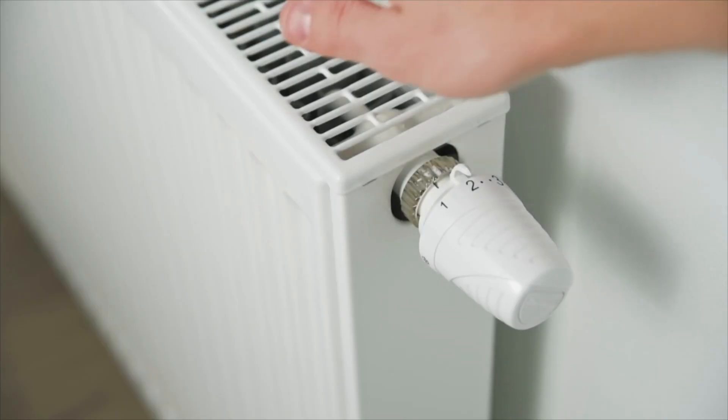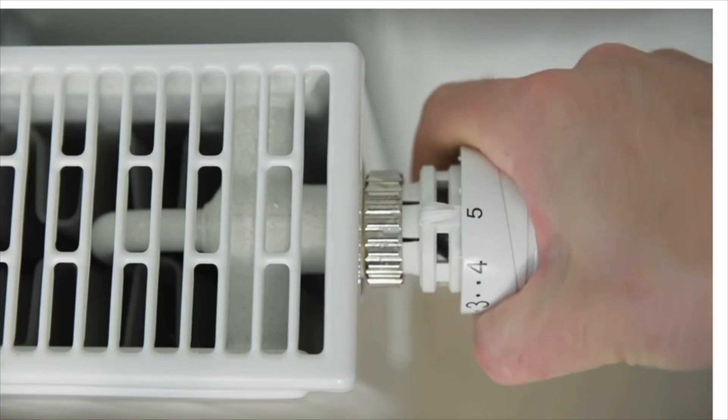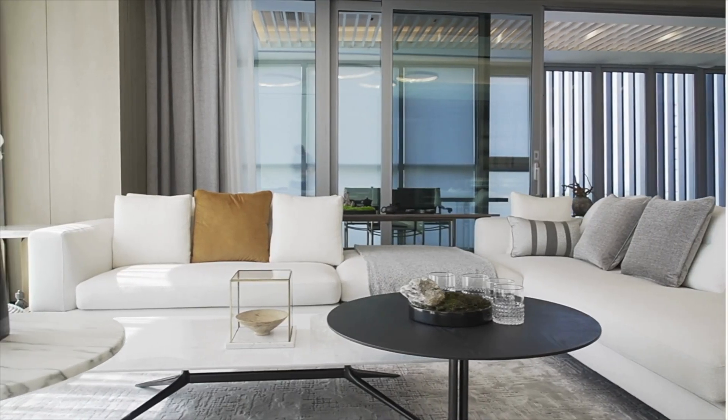I do need to mention something important. This method has one major disadvantage: if you open a radiator in another room, you lose the setting. That's why I advise you to use this method for the radiators you use the most, for example in the living room.